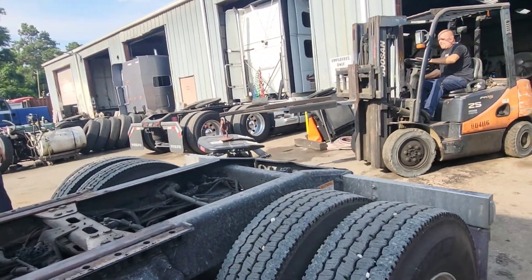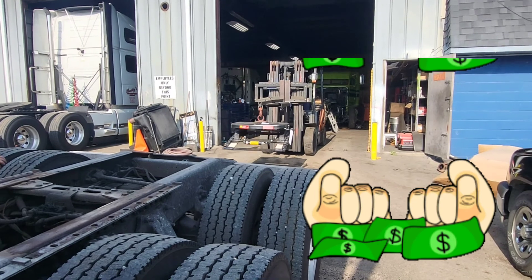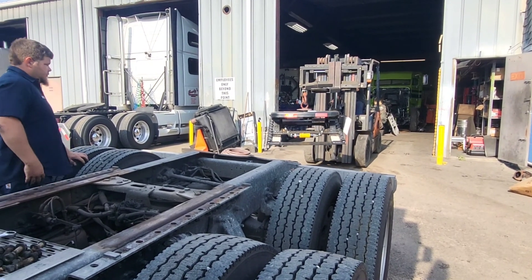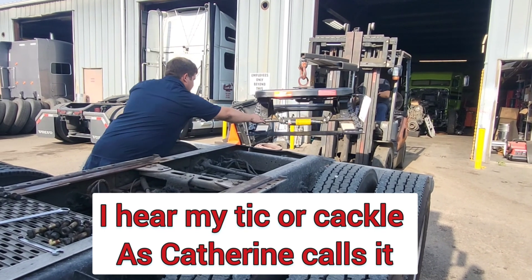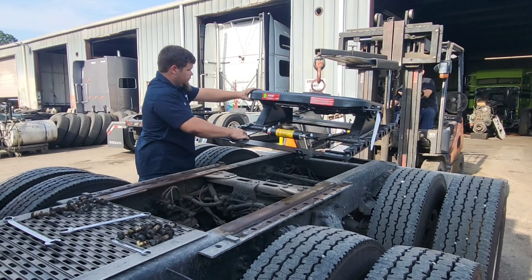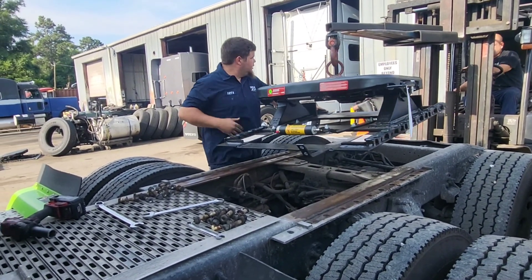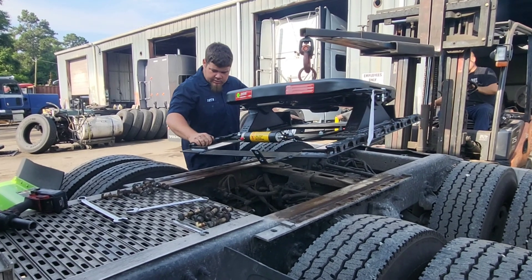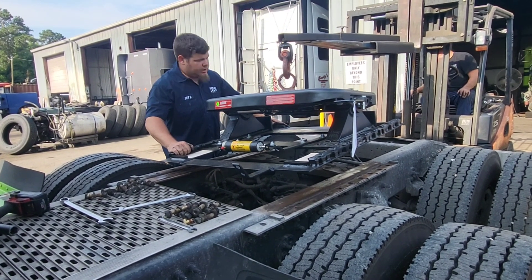And that right there y'all is $3,700. $3,700 bucks y'all. Oof — that hurts. That hurts my feelings y'all. Come on, sit, come in, move it.